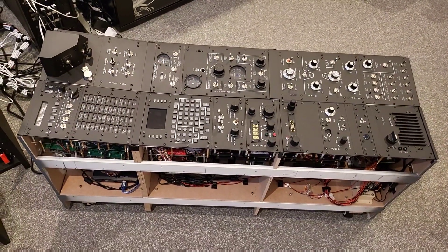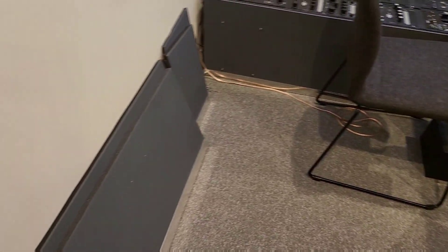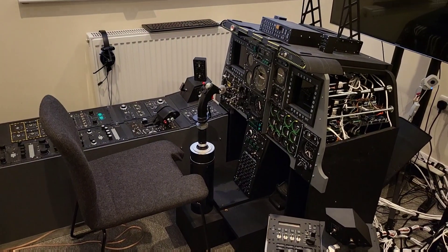The good thing with the build of the right console is each panel is modular and easily accessible. We'll take a moment now to put the inner and outer sides in place and then look to put this in position and power it on.